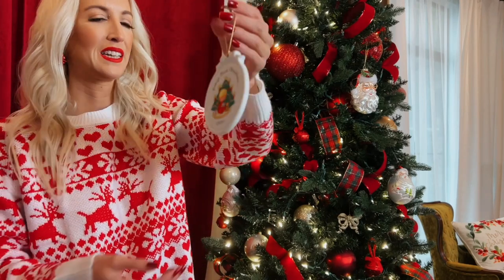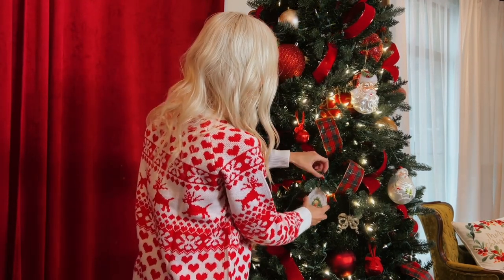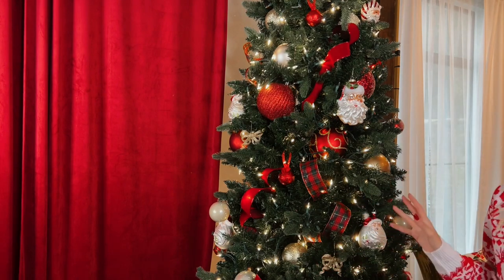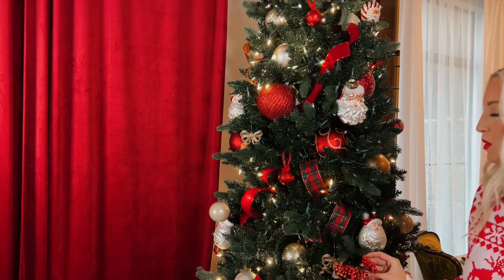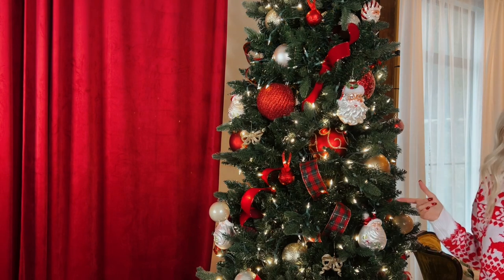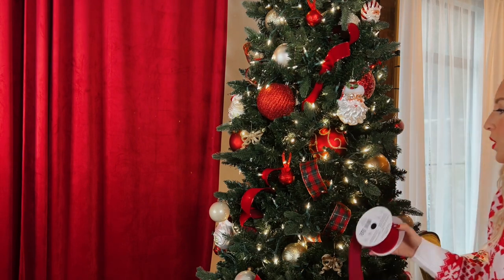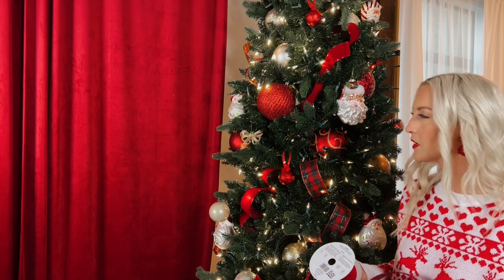I almost forgot — I have my baby's first Christmas ornament! I forgot I had this; I need to put it on the tree. Okay, so I want more red in my tree. I tried out the picks but I don't like them — it's not what I'm going for. I think they're beautiful, but it's just not what I envisioned in my head. I would like more red ball ornaments, but in reality I don't have them. And honestly, it's Black Friday — the day I'm filming this — and I'm not running out to the store. So I think what I'm going to do is just add some more of this red ribbon in and we'll see how it turns out.